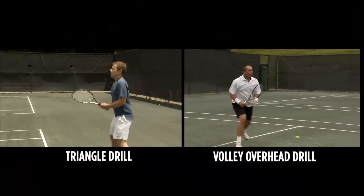Well, I think a couple of the drills we should demonstrate. One of them is the triangle and the other one is the volley overhead drill. Okay, let's see how that goes.